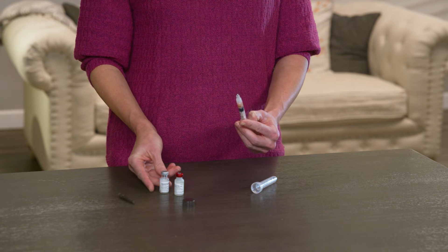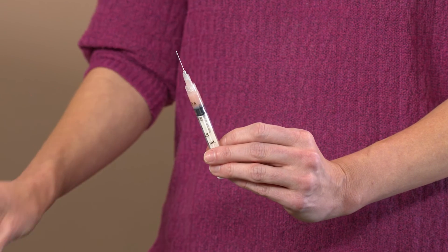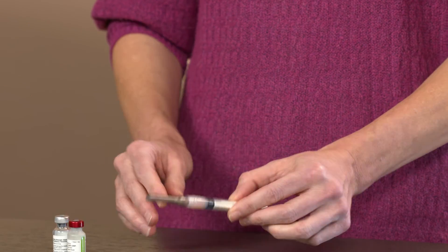Remove the syringe and, holding the needle pointing up, push the plunger slowly to remove the air until you see a drop of the mixture at the end of the needle. After you prepare the vaccine, use it immediately.